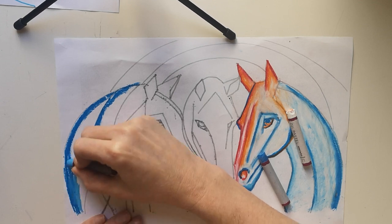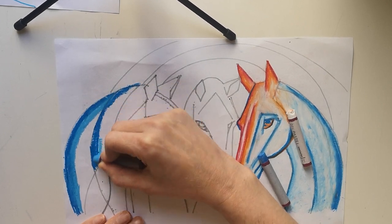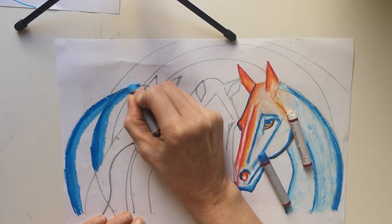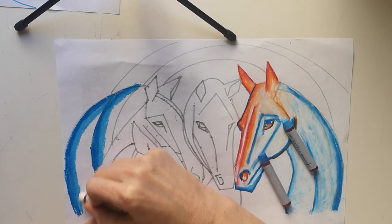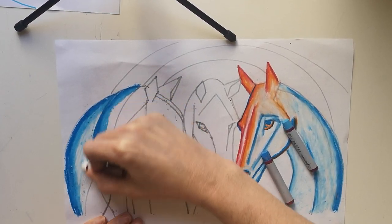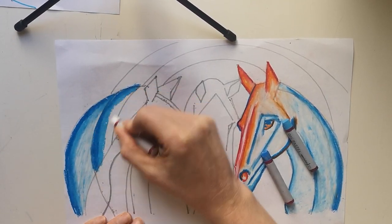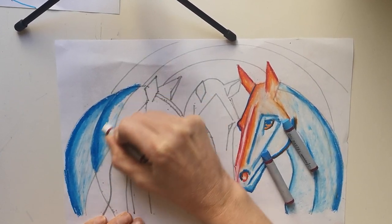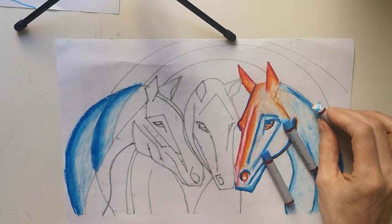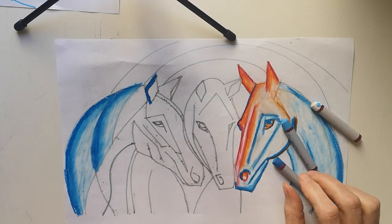I'm blending them together, working on top. I'm not using my fingers to blend — I'm using the oil pastel to blend. Then I'm using the white to pull that across even further. That creates quite a nice effect. I'm going to put in some blue here.